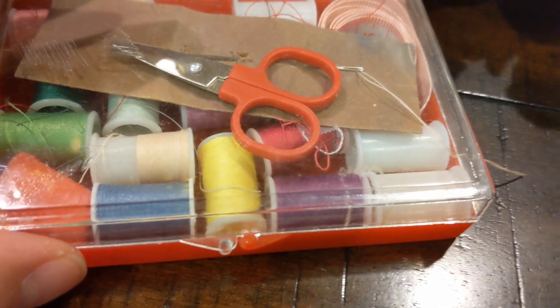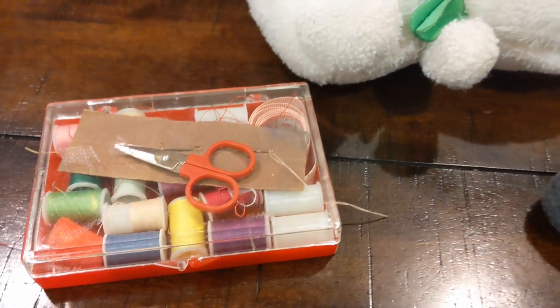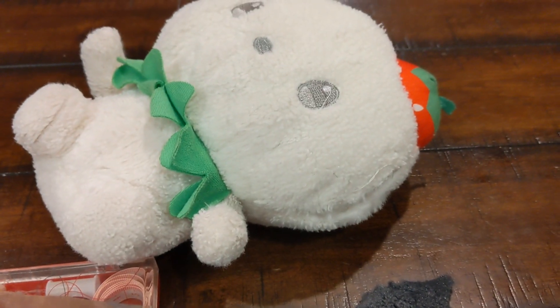So I need some white. I think I have some white around here. If I don't, I'm going to use this pastel color. Let's work my magic.